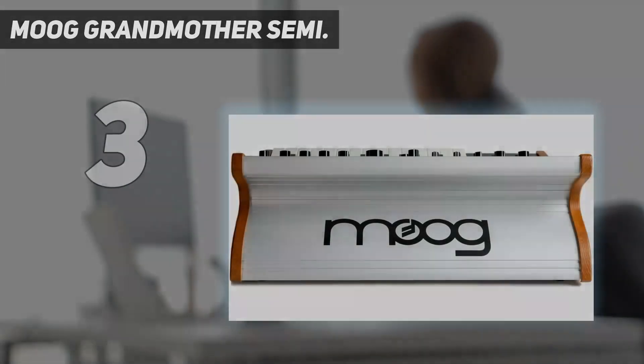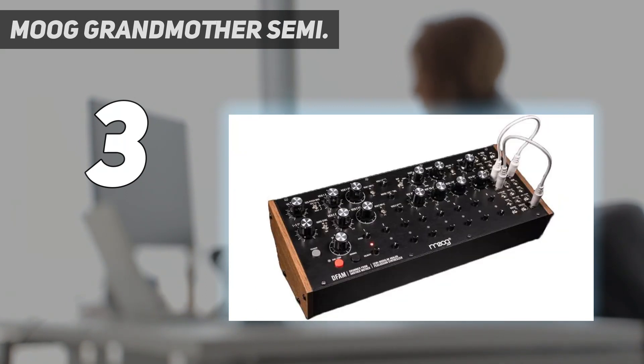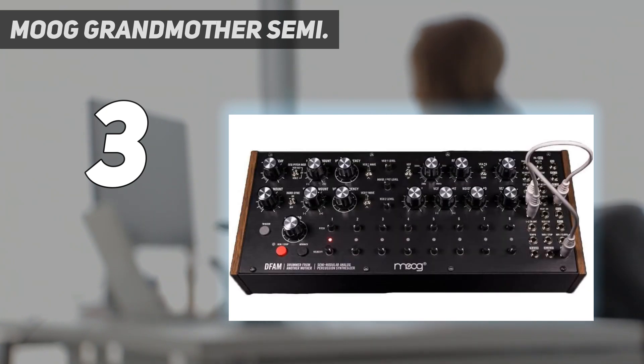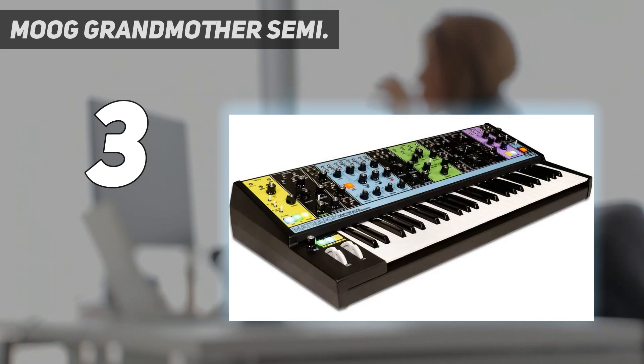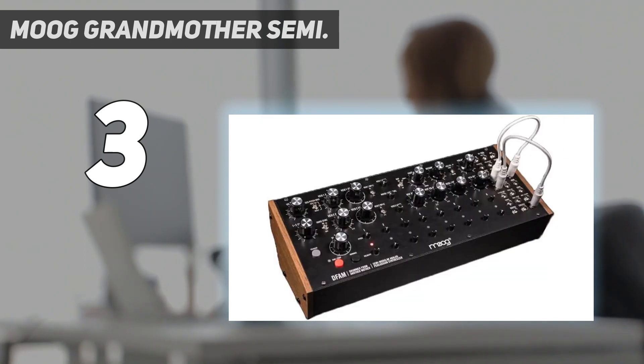At number 3: Moog Grandmother Semi-Modular. Robert Moog invented the modular voltage-controlled synthesizer over 60 years ago, and his company still produces some of the best instruments available. The Moog Grandmother is a modern semi-modular analog synth that incorporates circuits based on their Model 15 and Mini Moog. An external input jack makes it effective as an audio processor for external inputs. The Grandmother has two VCOs with selectable waveforms, plus a white noise generator. The oscillators can be synced or configured for linear FM.